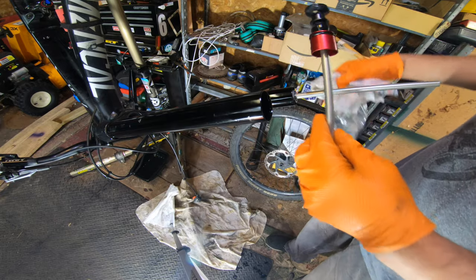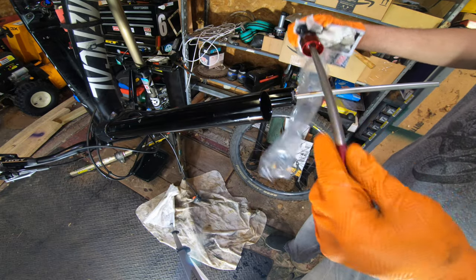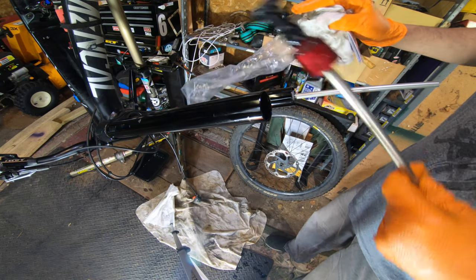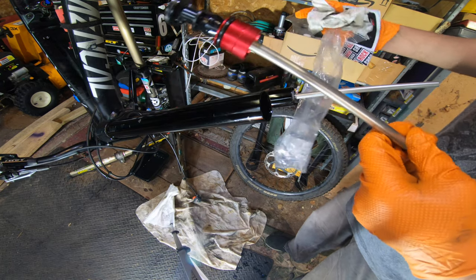This is the new air shaft. We're going to grease it up, get it in there, and start putting it back together.